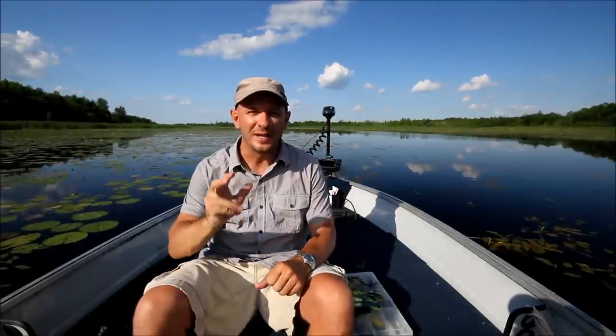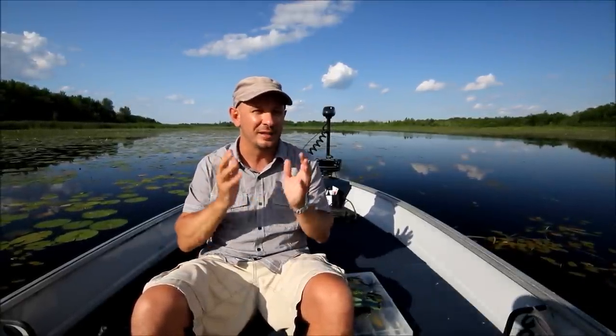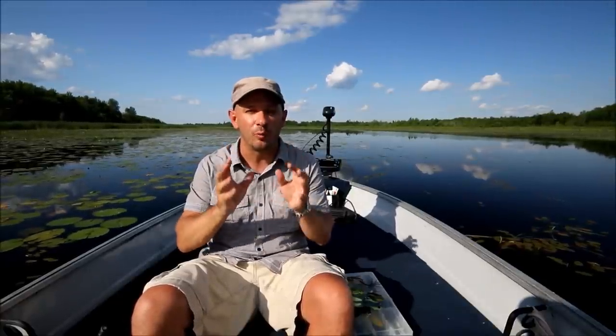Hi folks, Justin Hoffman here for Bass Pro OneSource. If you'd asked me what's my favourite largemouth bass technique or bait out there on the market, I've got to say hands down it's a topwater frog.